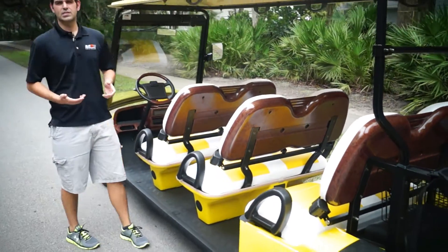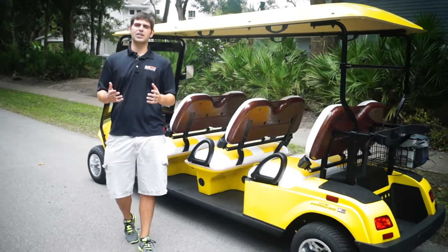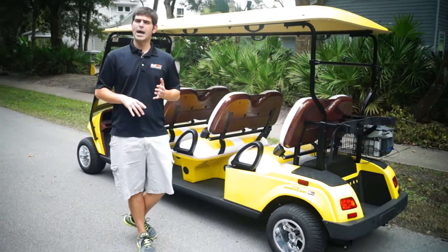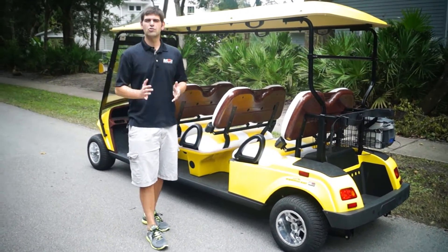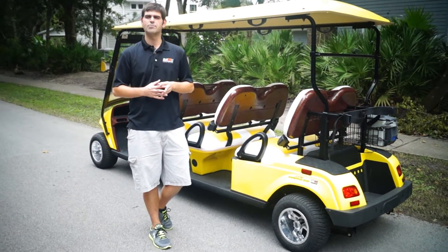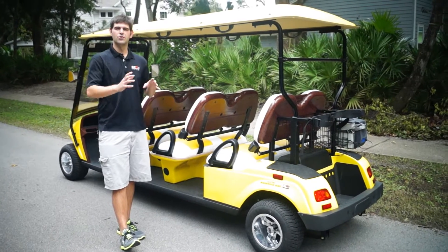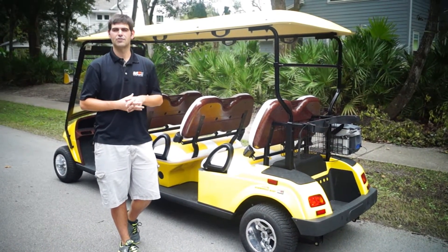All of our street-legal models go 50 miles on average on flat ground, and you're also going to get a 25-mile-per-hour speed. We use all the common components here in America — American-made batteries made by Trojan, which are located right in California. Curtis controller is the best controller out there, totally U.S. made, and then our onboard charger is actually underneath the seat, always with you, with a three-year warranty. No other manufacturer has that other than Moto Electric Vehicles.